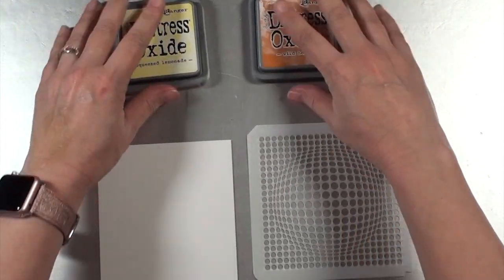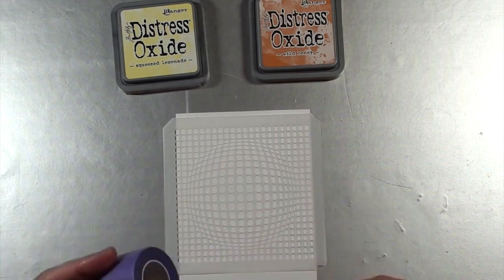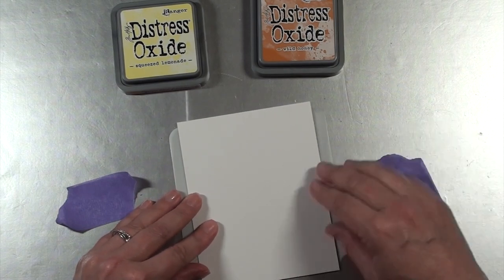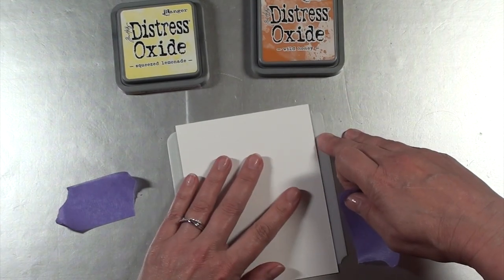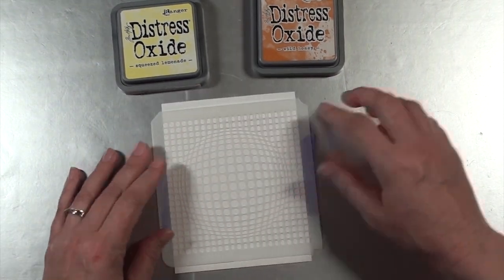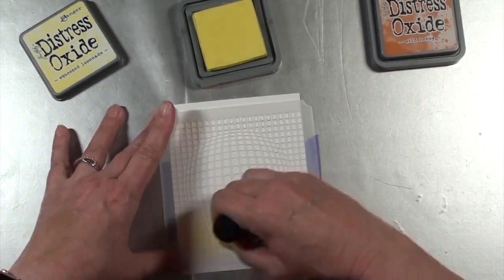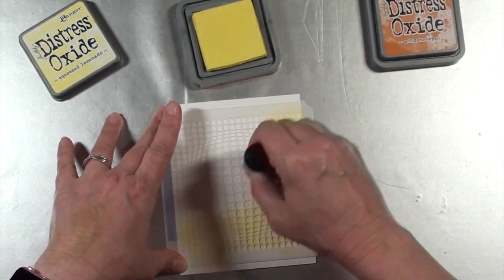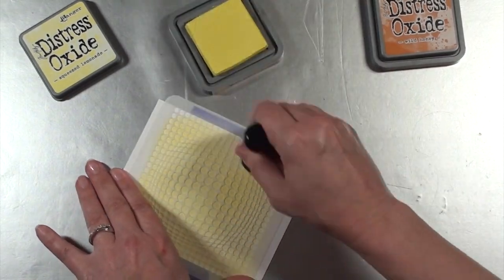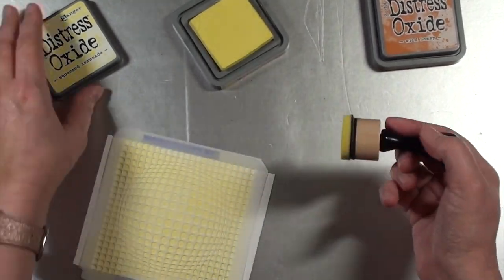I'll start creating the backgrounds. Every piece of paper you'll see me using is cut to four and a quarter by five and a half inches. I'm using Neenah Silky White Cardstock in the 80-pound weight. The first thing I'm going to do with this first stencil is attach the cardstock to the stencil with it turned over so that it does not move around as I'm doing my ink blending. I'm starting with Squeezed Lemonade and just adding that color all over the stencil, concentrating on making an even coating of this color to begin with.